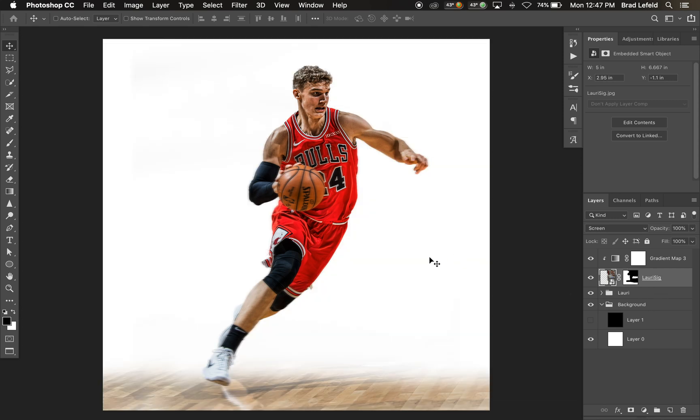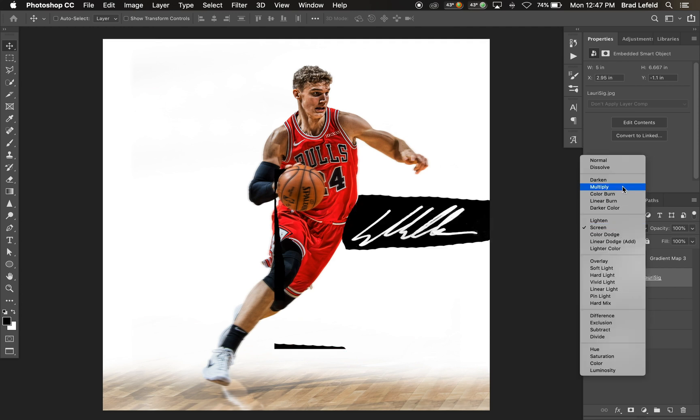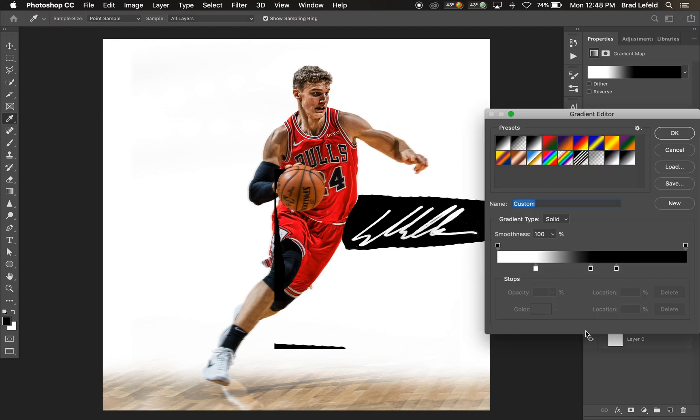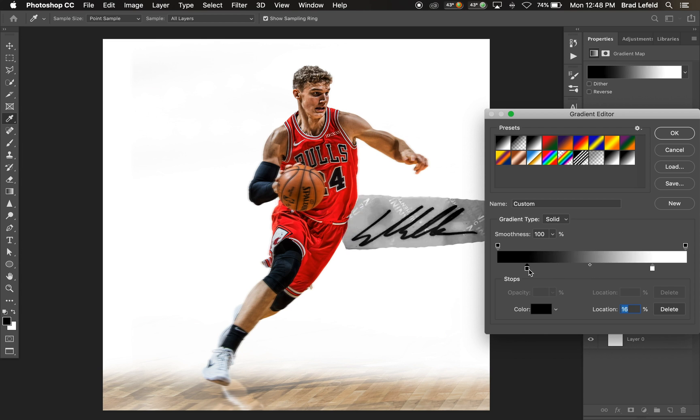Now if we wanted the background to be white, this clearly doesn't work. So what we're going to do to change that is set the Lori signature layer to Multiply, and we're going to change the gradient map — putting it back to normal or roughly normal.